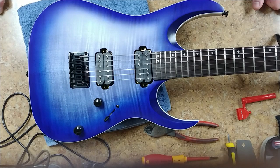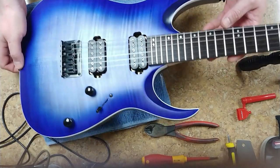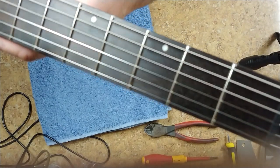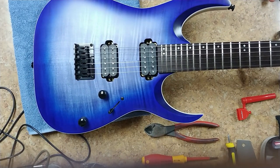Hey everybody, what's going on? Eric here and you are looking at the 2019 giveaway Ibanez RG Series guitar. As you can tell in the photos I've been doing a little bit of work to it and getting things done. So far I got strings on it and the neck has been all done - oiled and everything else looks pretty good, came out pretty good. The frets came out really, really nice and I went over the body with a little bit of Scratch Doctor on a microfiber cloth.